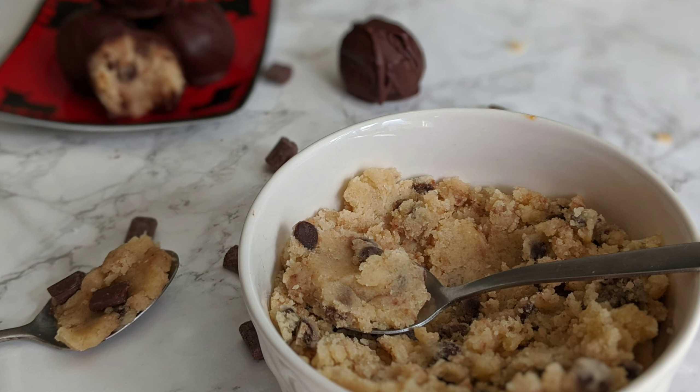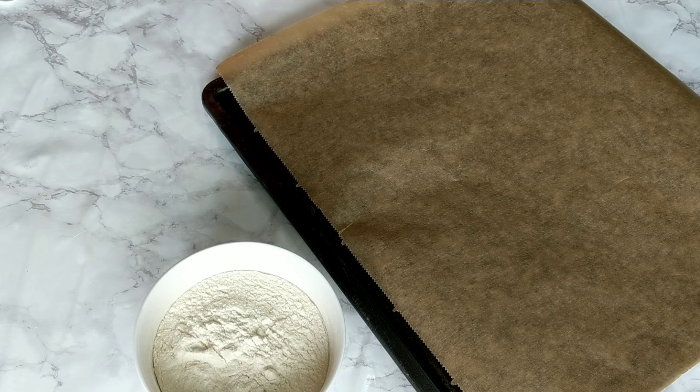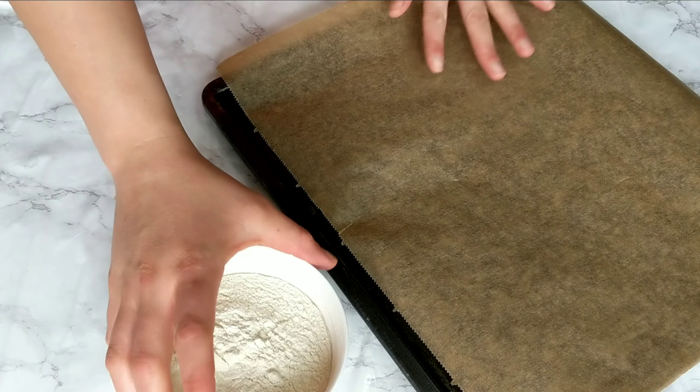Before we start and like always, I'm gonna be leaving you down in the description box all the ingredients you're gonna need in both the grams and the cups measurements, as well as a link to the full recipe where you can also print it. So let's get started.